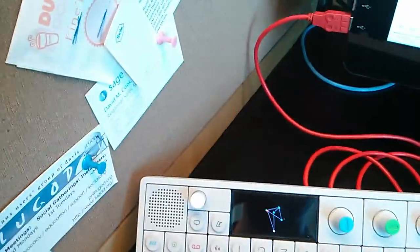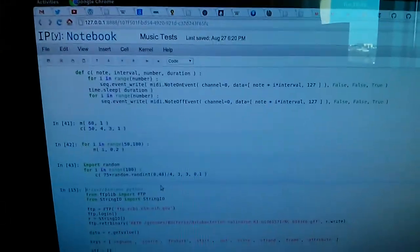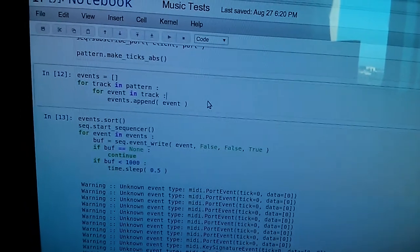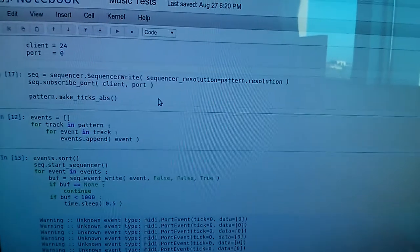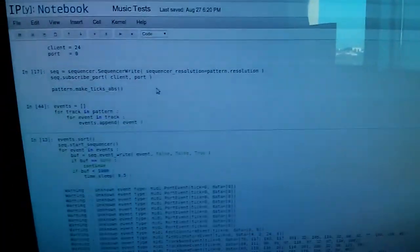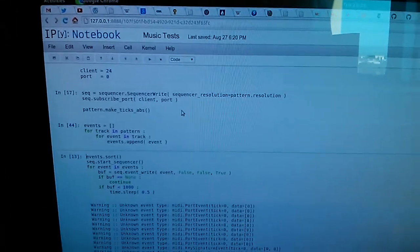What is quite fun — it sounds sort of organ-like — is you can also go and download some MIDI files and then dump them into the OP1 from Python, which is pretty cool. So you can do things like this.